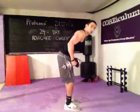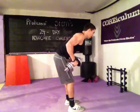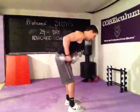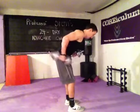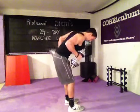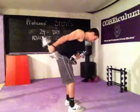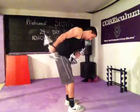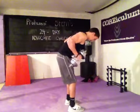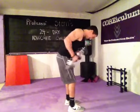Alternating kickbacks. You're going to lean over — back is sloped, knees bent. Elbows are higher than the back. Twenty reps total.